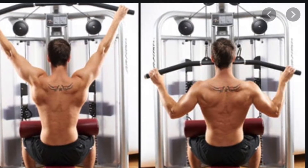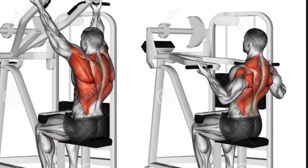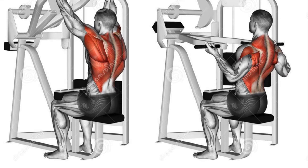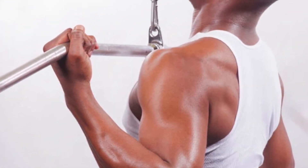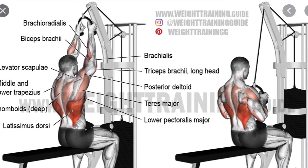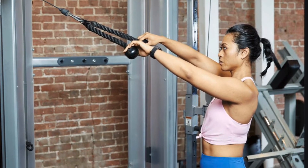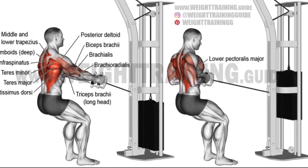This exercise is called a pull down. Notice the muscles that are working, and also notice the grip — he's doing an underhand grip. This is still a pull down but with a reverse grip, so we call it a reverse grip pull down. In this image, he's using a rope attachment to pull down, so it's called a rope pull down. In this image, he's doing a pull in because he's pulling in as opposed to down.